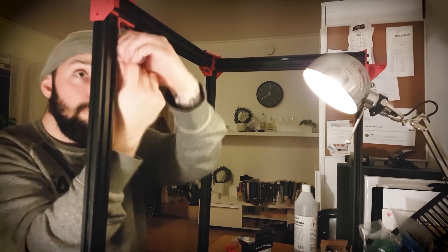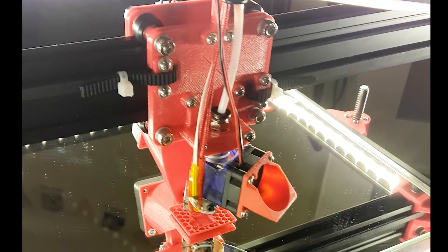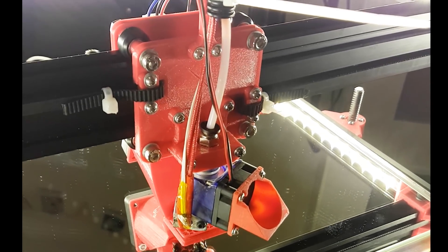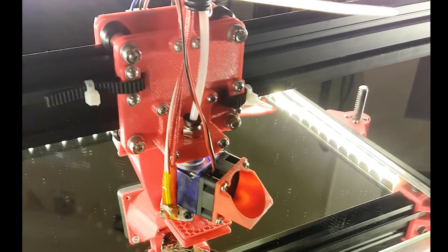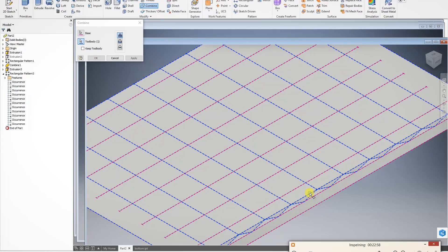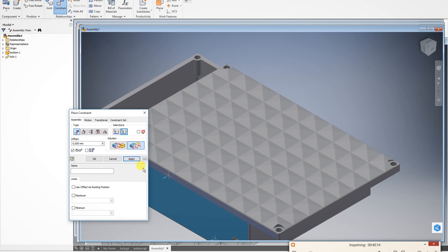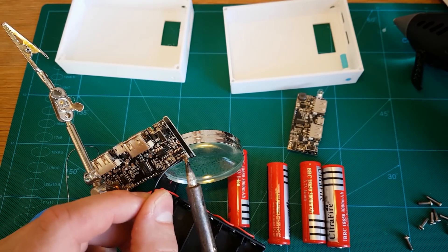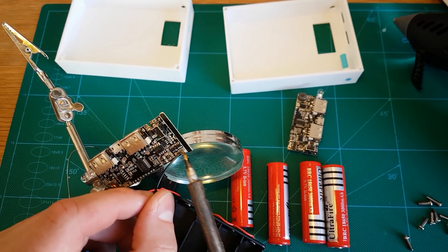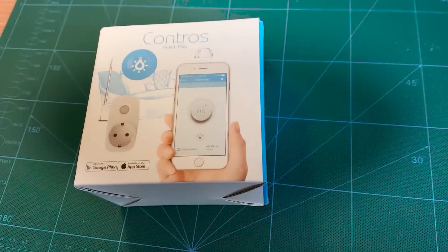Hey everybody, you are watching Kim's 3DIY channel. I'm very pleased that you are here. The channel is about 3D printing, but I will also make a lot of do-it-yourself projects. I will teach you guys how you can use some CAD software for assembling and 3D modeling to make your do-it-yourself projects even better. It will be possible for you to follow some basic do-it-yourself electronics guides. There will also be some unboxing and reviews of new gadgets.